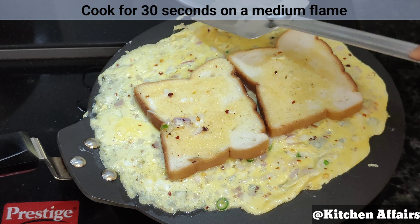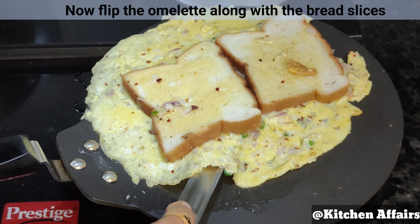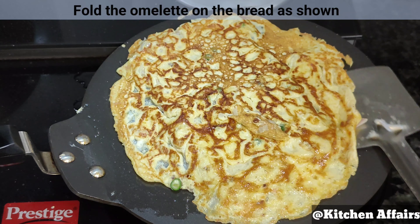First of all, we will put 2 eggs in a bowl. I am going to chop a small size onion. We will also chop 2 green onions and add them in the same way.